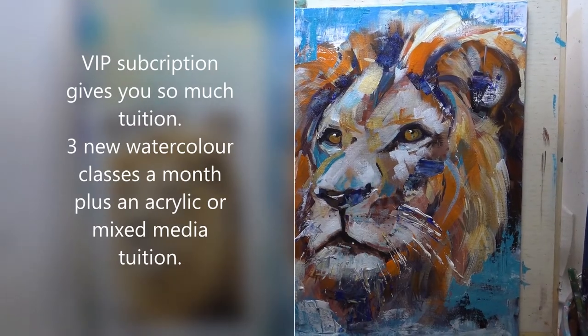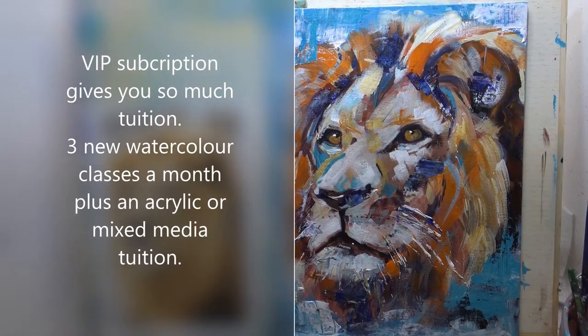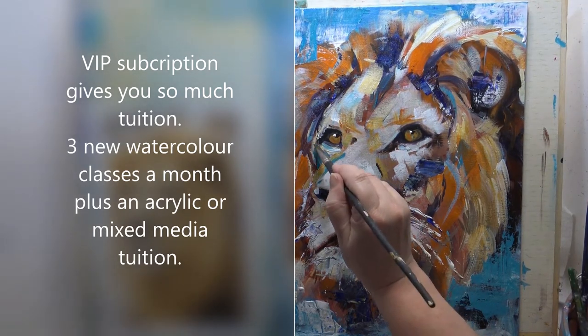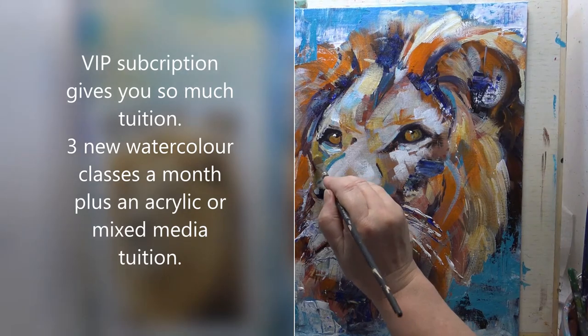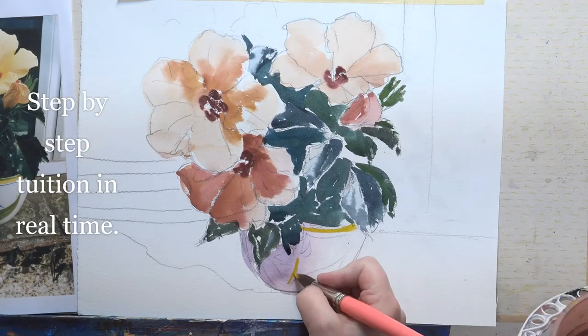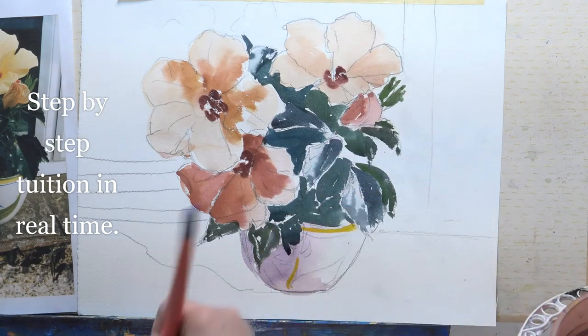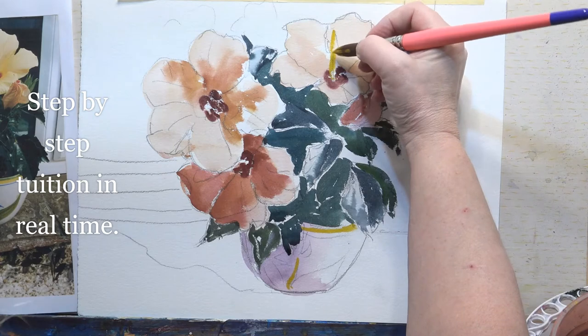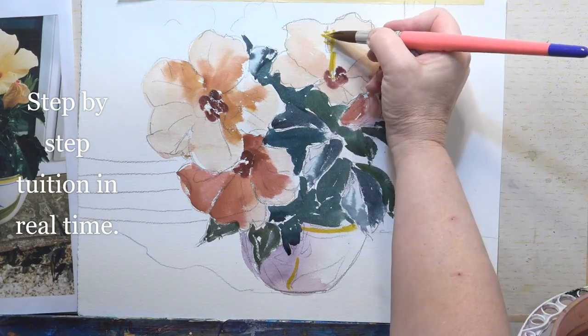Standing back, that blue bit looks slightly strange, so I'm just going to add a little bit of yellow ochre and go back into that. Whilst we've got that on the brush, let's do the stamens — goes up there — and all these little dots.